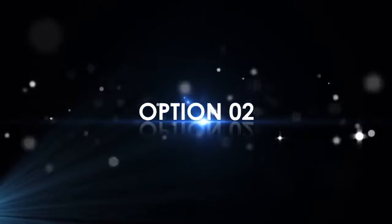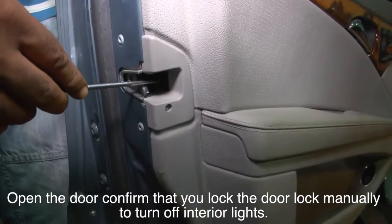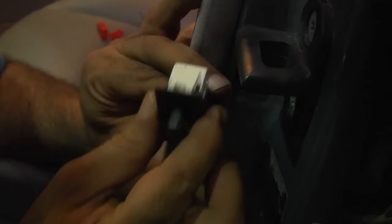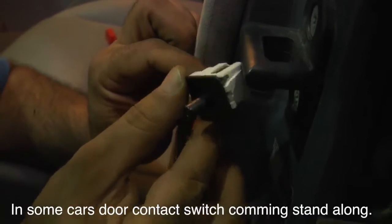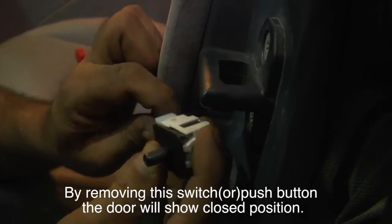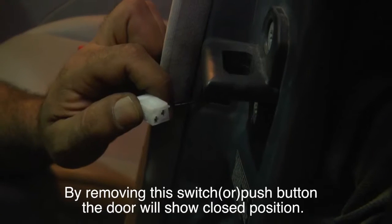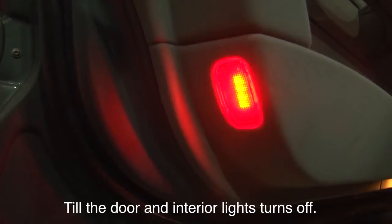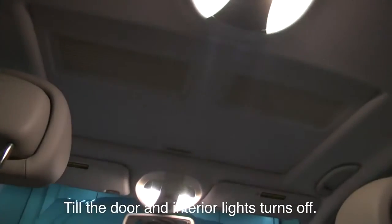Option 2: Open the door and confirm that you lock the door manually to turn off the interior lights. In some cars, a door contact switch can stand alone. By removing this switch or push button, the door will show a closed position. Wait for a while until the door and interior lights turn off.